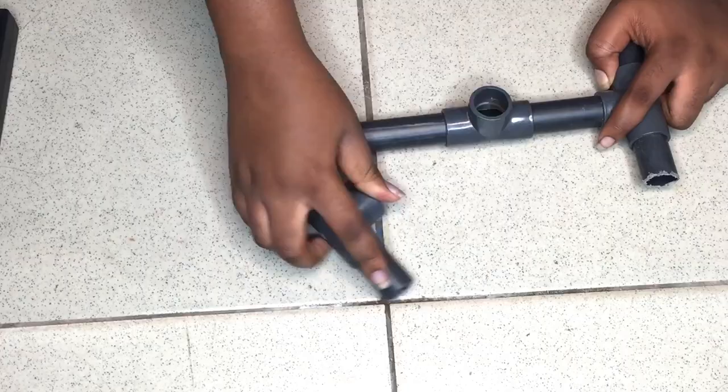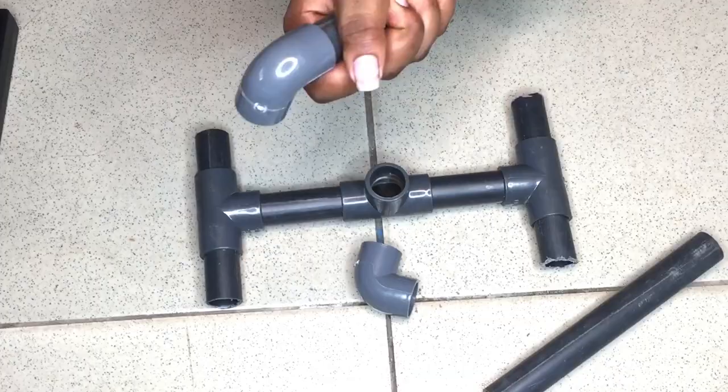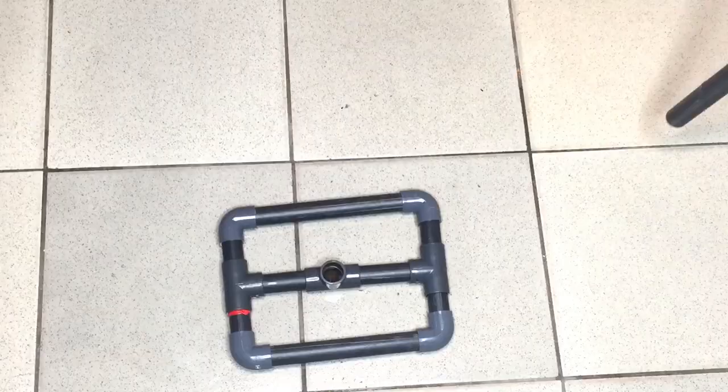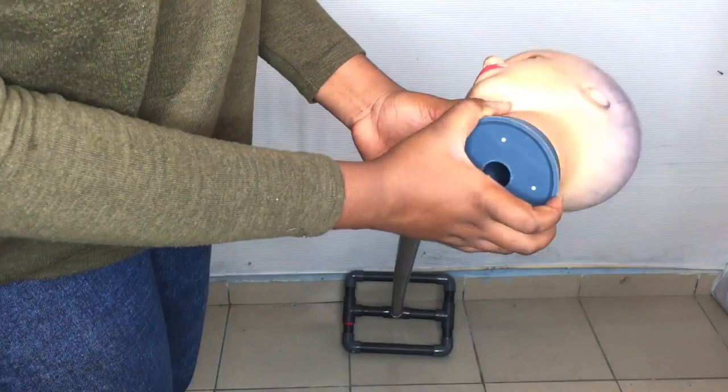Once you've done that and you're ready to connect all the pieces together, I'm going to connect the 5-centimeter pipe to the 8-centimeter pipes. Then I'm going to use the 20-centimeter pipes and connect them to the elbows. This is just how the stand is going to look. Then you take the longer one — the 120-centimeter pipe, about one meter twenty — and connect it to the hole that's missing.